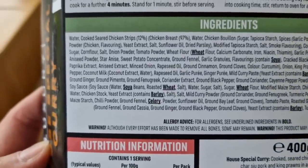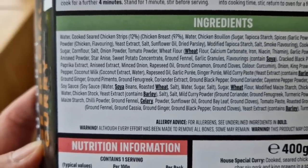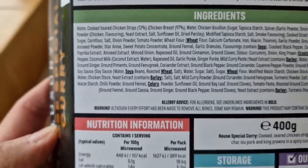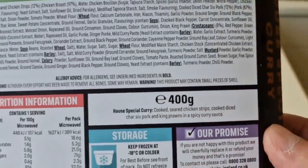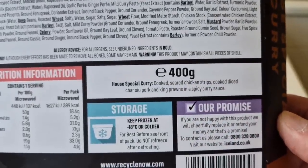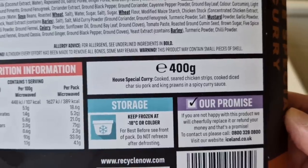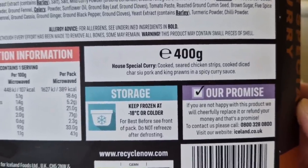So we've got water-cooked seared chicken strips — 20% chicken breast 97%. A little bit of spiel about it: House Special Curry, cooked seared chicken strips, cooked diced char siu pork, and king prawns in a spicy curry sauce.